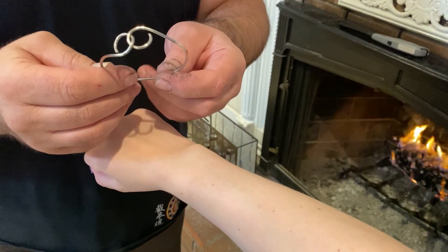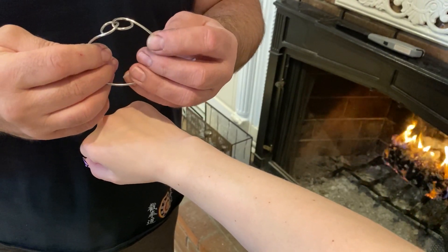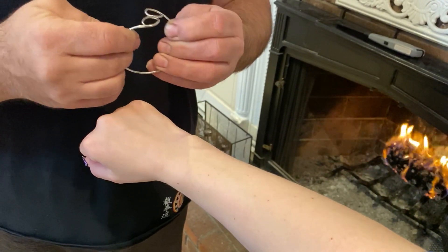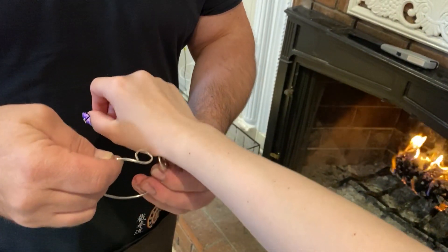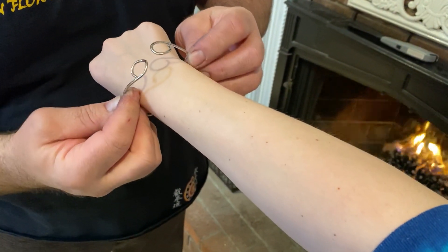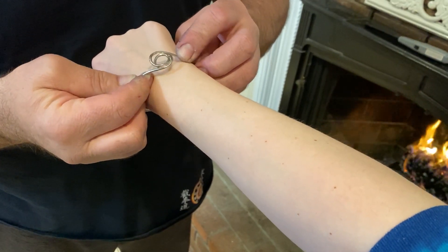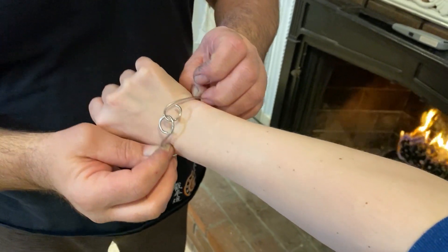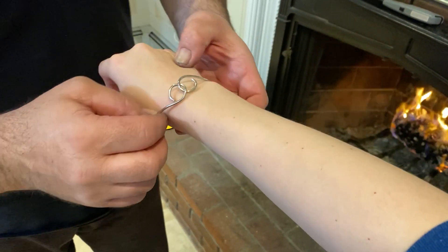This is the proper way to put this bangle on — it's very simple. This one comes from underneath, so once you open it, bring it from the side of the actual wrist. Bring it from underneath — don't go over from the top, go from underneath — put it inside, and it's going to spring load it in there.